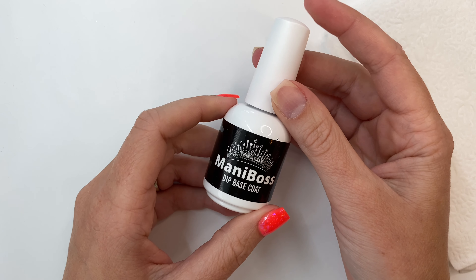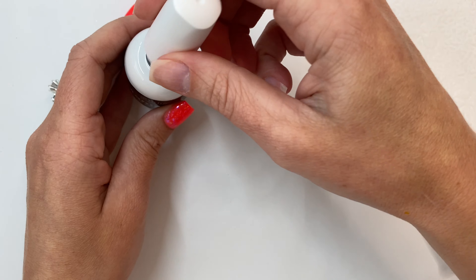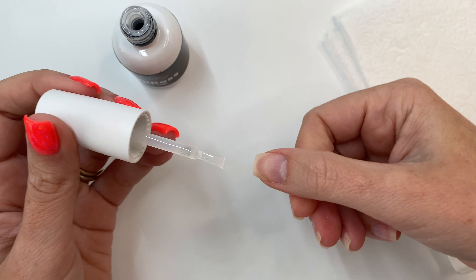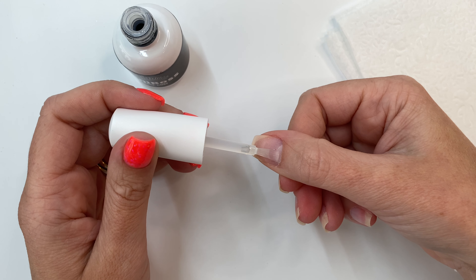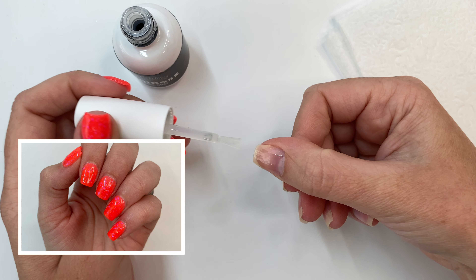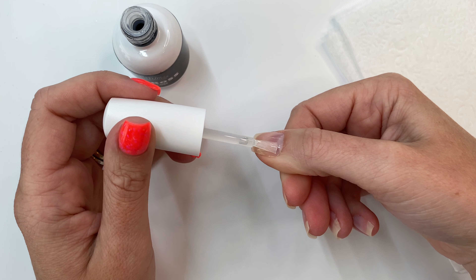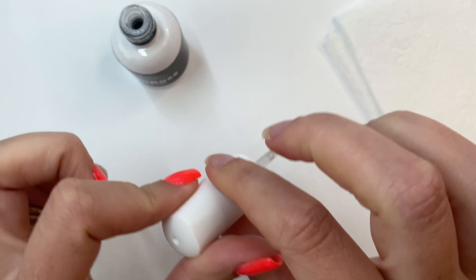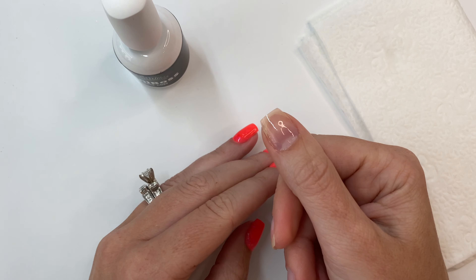I'll be using Mani Boss dip powder liquids today, but any brand will do. Grab your dip base — we are going to do one layer on our natural nails. This is going to act as a glue to help your first layer have something to grab onto without jeopardizing the longevity of your nails lasting. I have this current set on about a week and a half with no lifting. Be sure to get all the way to those sidewalls, and wipe off your brush both sides before putting it back in the bottle. Once this is dry, we can move on to dipping.